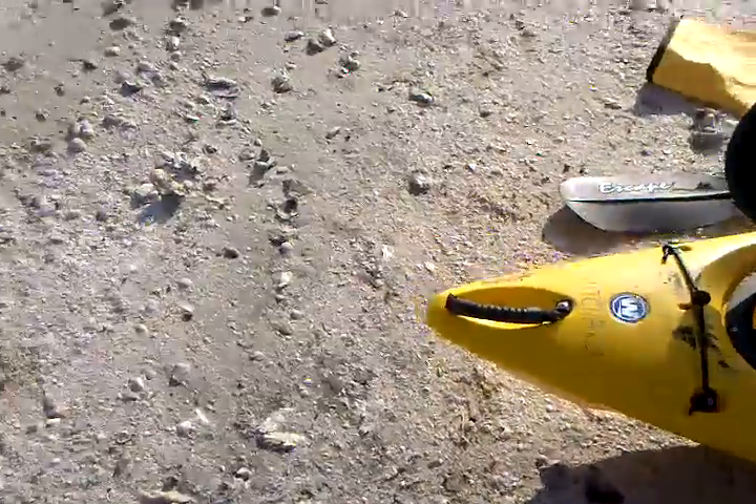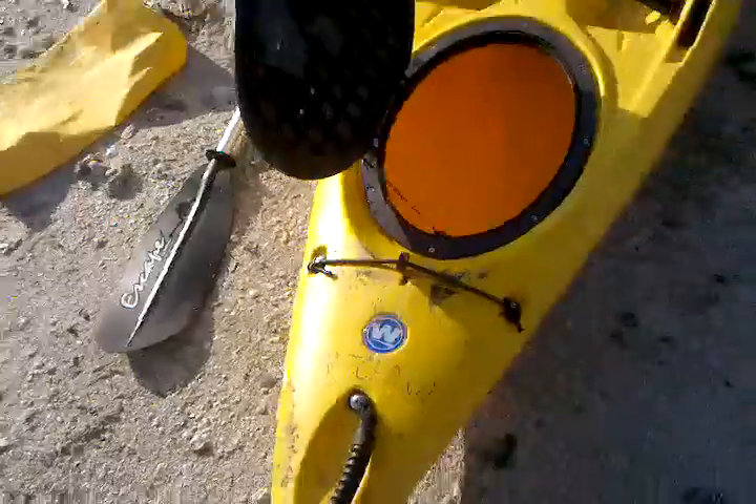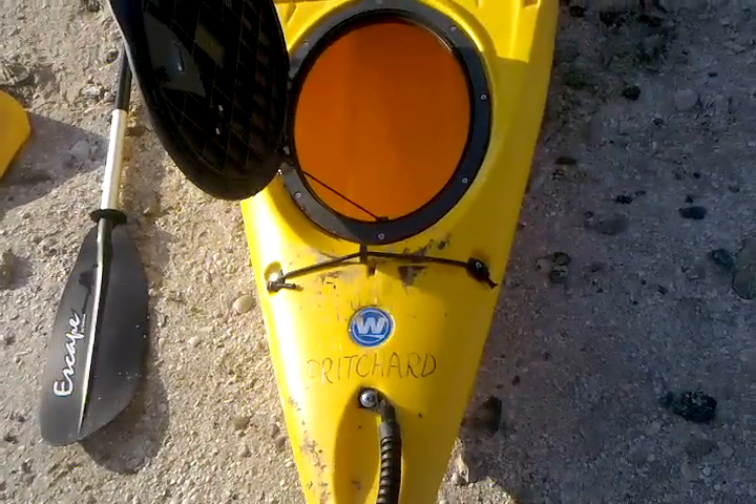This is the Tarpon 120, and there is the name — Pritchard. That's ours.